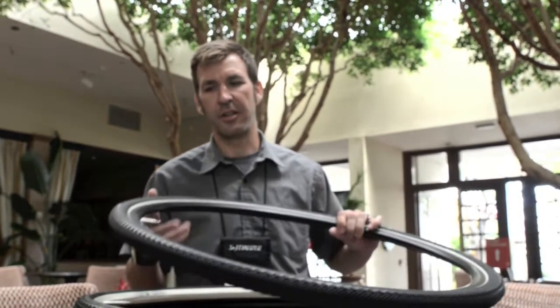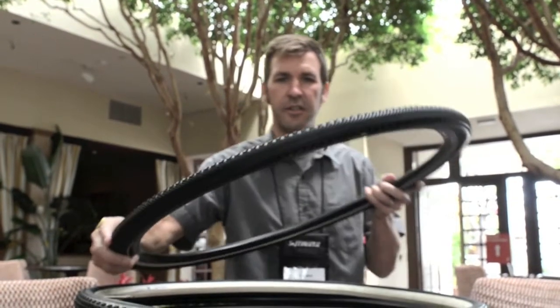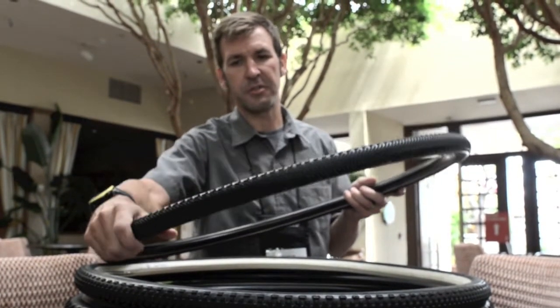What we start out with is the Trigger. You can see the little knobs on the outside, extra support as you get out there on the edge for cornering in those dry conditions.